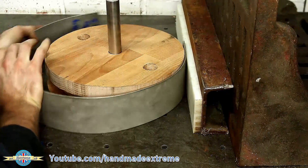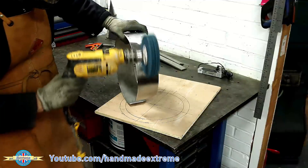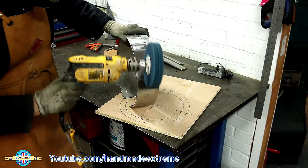It worked reasonably well — it was a bit of a fight, but alright for a prototype. A proper ring roller for the real thing. I then used a strip and clean wheel to put a nice brushed finish on the piece of stainless.